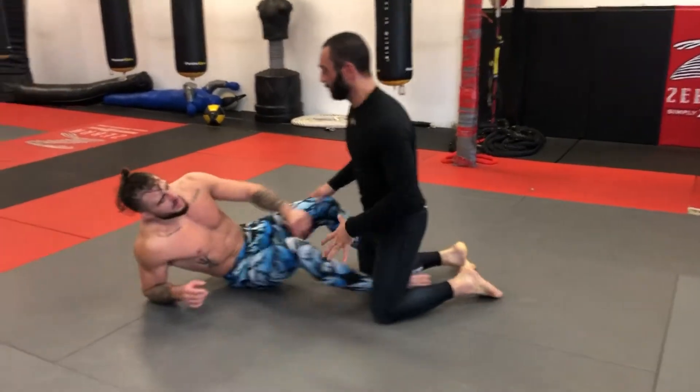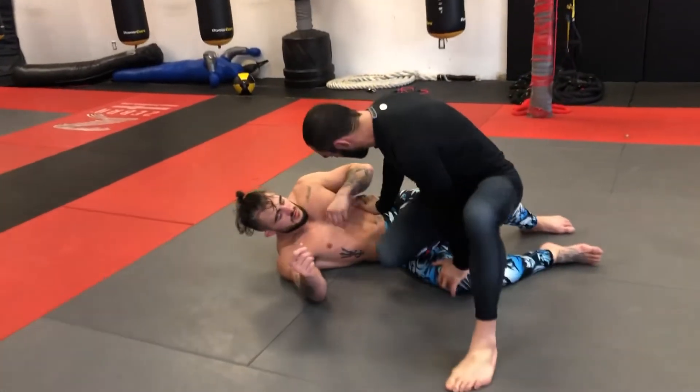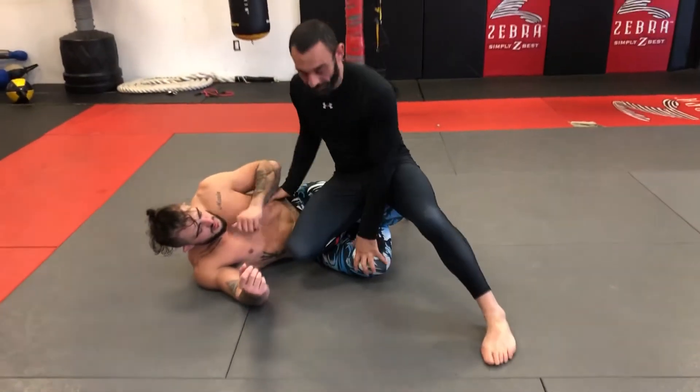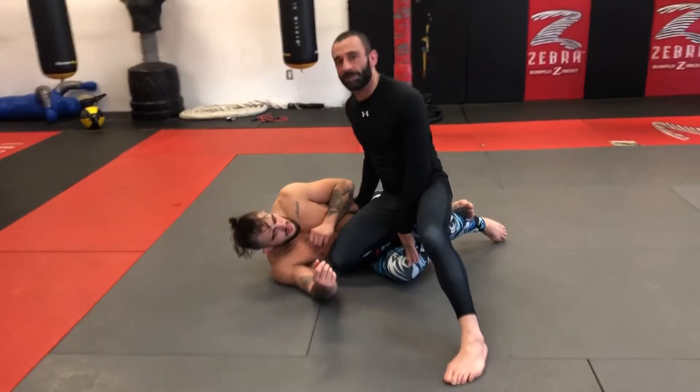I'm stepping forward and I'm looking for my shin slice, with control on the hip and the knee, and the guy locks up his leg on my ankle. It can be very troubling sometimes — we give up our base trying to free up this leg.